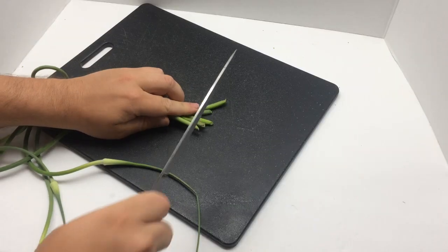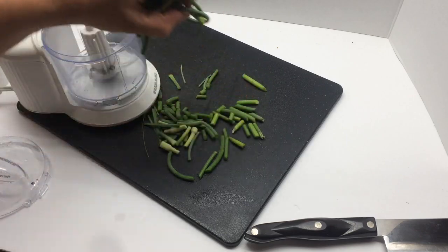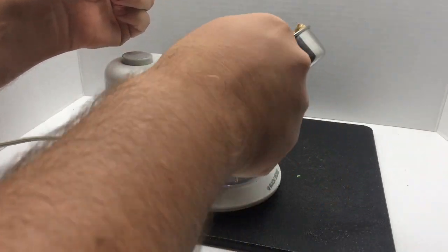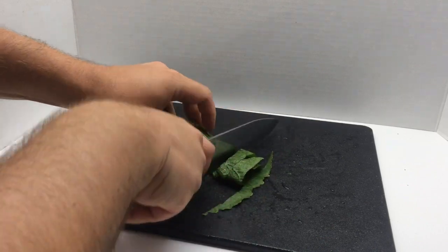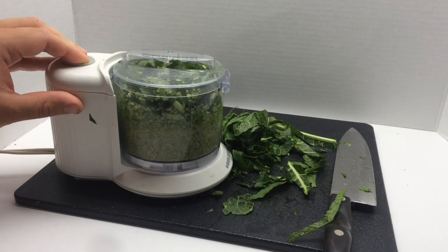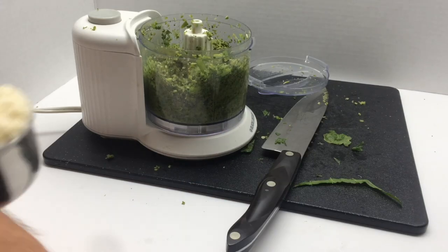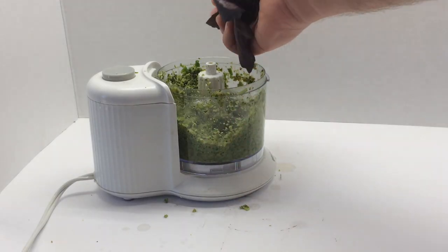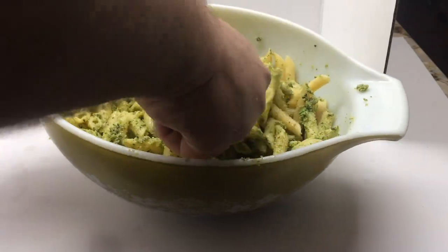Third is scape pesto. Again we're going to chop and puree, starting with about eight scapes. Add sunflower seeds, horseradish leaves from the garden, and put everything into the food processor. Then add olive oil, Parmesan cheese, the juice of a lemon, and some basil. Serve it with pasta and enjoy.